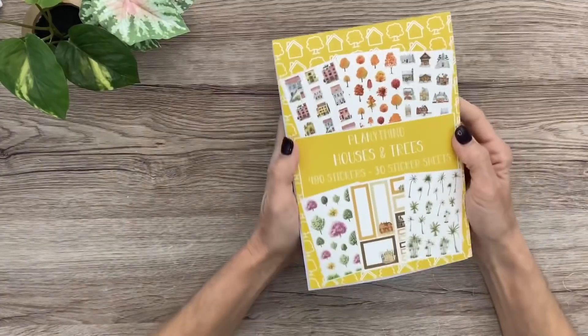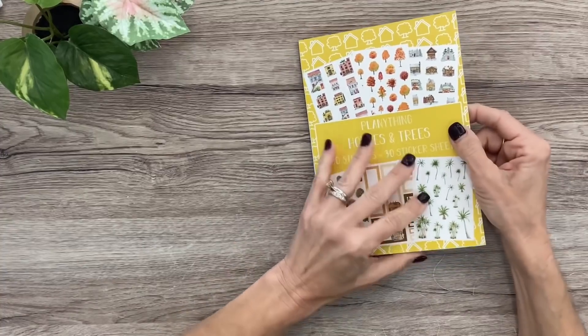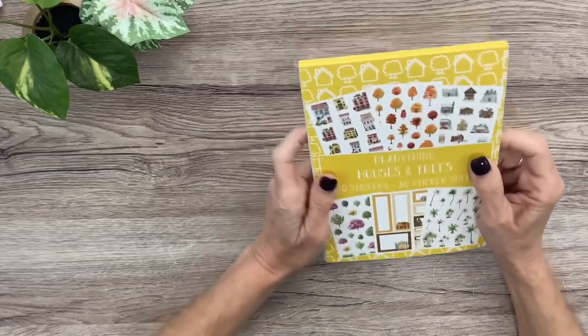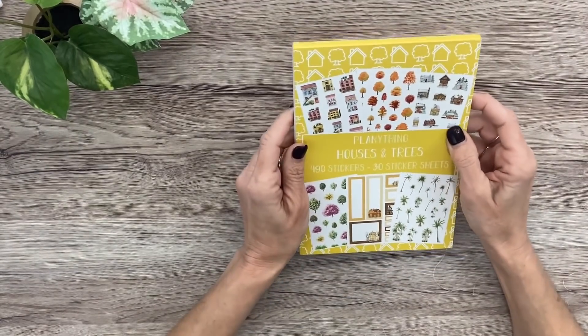And then there are the boxes that go with the winter section in pretty blues and greens. That is the beautiful new Houses and Trees sticker book. When Amber first showed me a flip-through I was so excited, and I'm so excited it came today. Getting to see it in person, it's even prettier than I thought it was going to be.